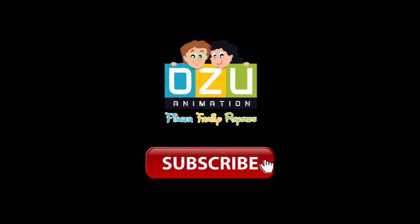Hi kids, like this video and subscribe for more videos!